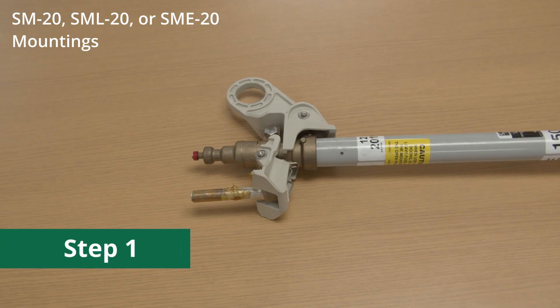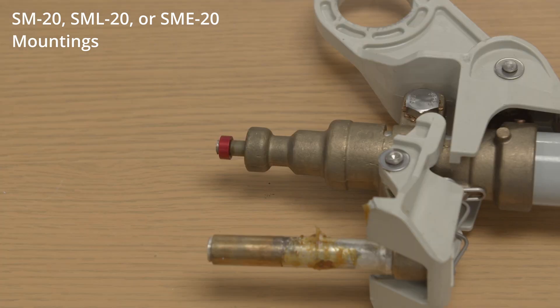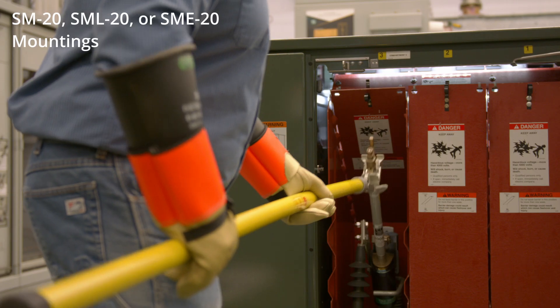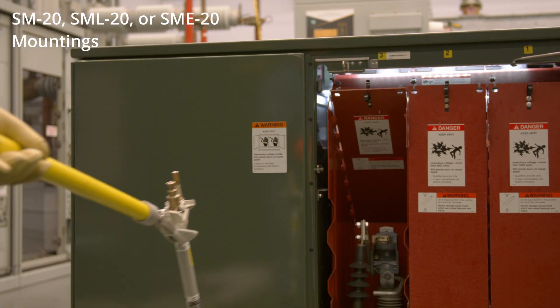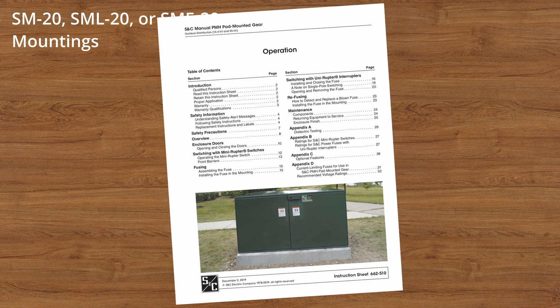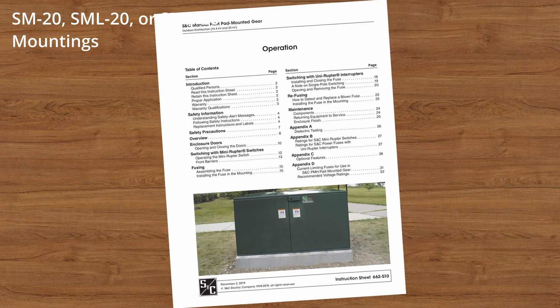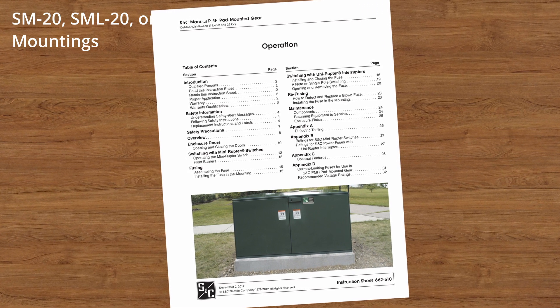When the fuse operates, the fuse unit does not swing open, but the blown fuse indicator moves to the extended position, providing visual evidence the fuse unit is blown. Move the fuse unit to the open position and then remove it from the mounting. For more information on removing fuses, see the written instructions for PME, PMH, or metal enclosed gear. These can be found at snc.com.